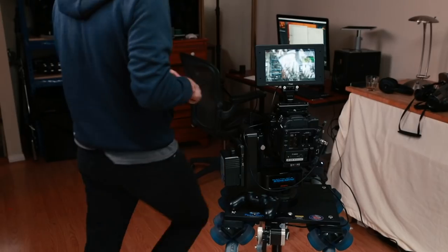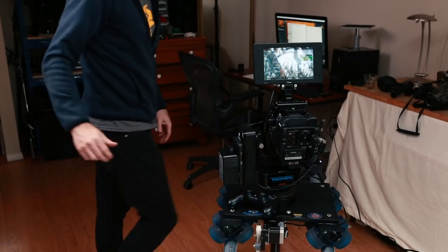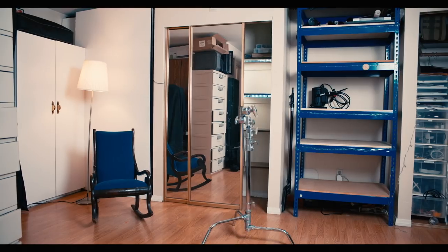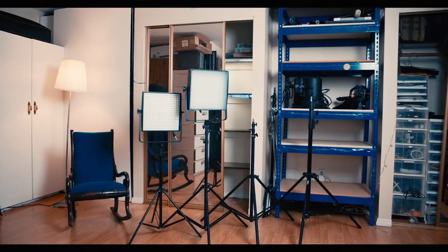Welcome to the Crimson Engine. My name is Rubidia. Today we are here with the Emotimo motion control system on a Dana Dolly. I'm shooting a 30 to 45 second spot for Emotimo. The premise is it's an evolution of the studio.